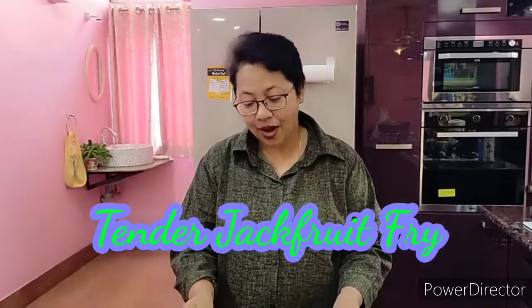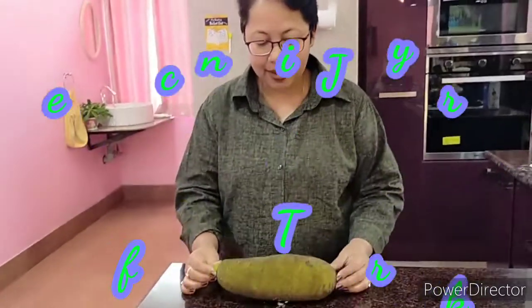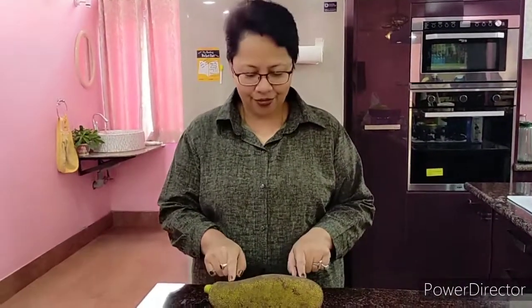Good morning everybody and welcome back to my channel. I would like to present before you how we work or how we try to make a jackfruit into a really really yummy curry. We are talking about a tender jackfruit.